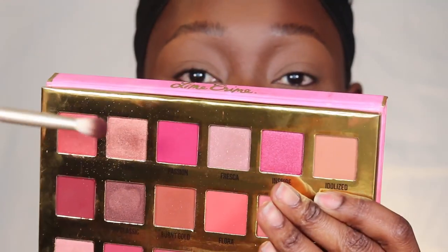For my eyeshadow palette, I'm using the Lime Crime Venus XL palette — it's super cute. Before I do the eyeshadow, I'm going to set the concealer I used to clean my brows with powder, because you don't want to leave that concealer without any powder. But I don't set the eyeshadow concealer — I leave that by itself so my eyeshadow can layer over it. I'm going in with the shade 'Passion' in my crease.